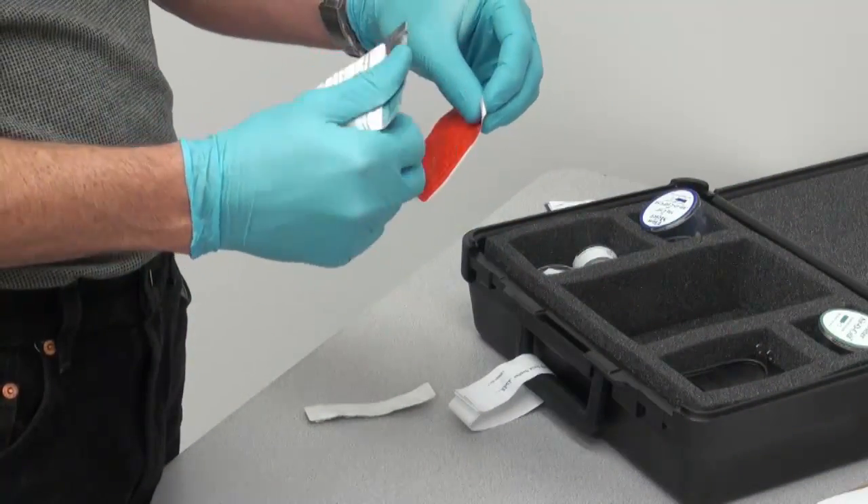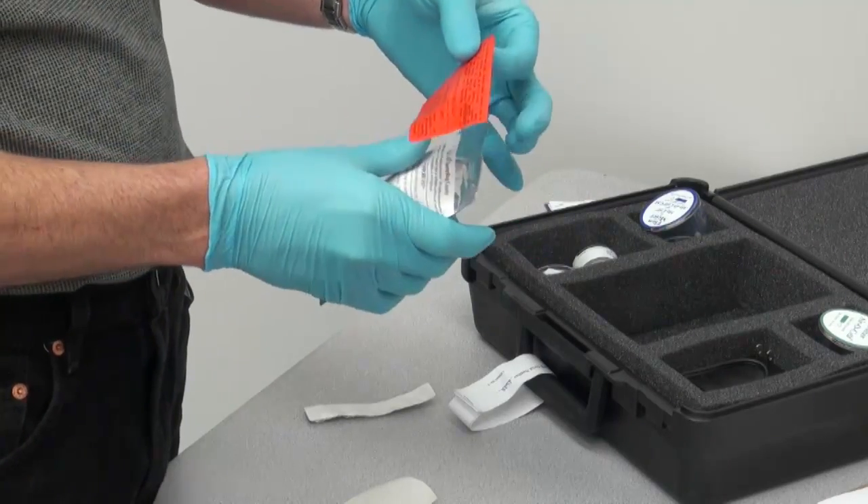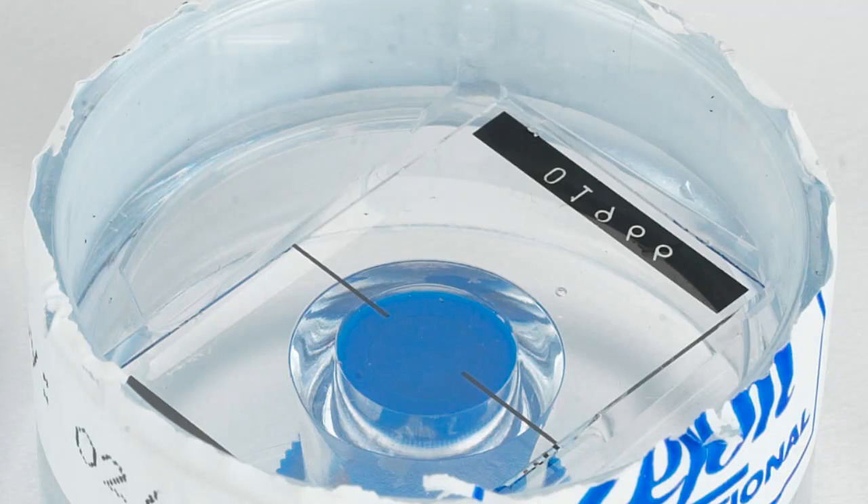Each Viacel includes a tamper-proof, safety-sealed pouch to prevent sample contamination after collection. Each sampler is marked on its slide with a unique serial number to ensure accuracy in the laboratory as the sample is prepared and analyzed.